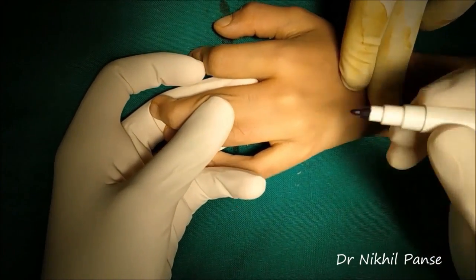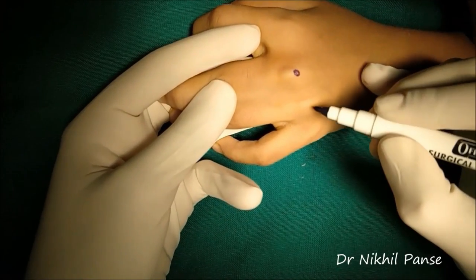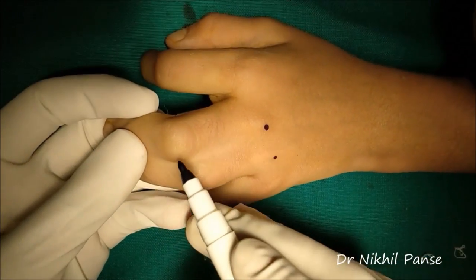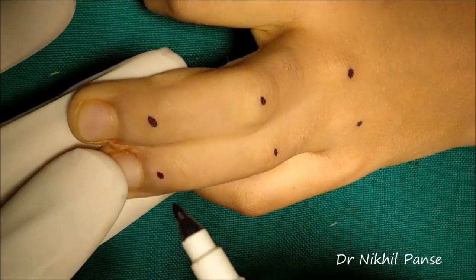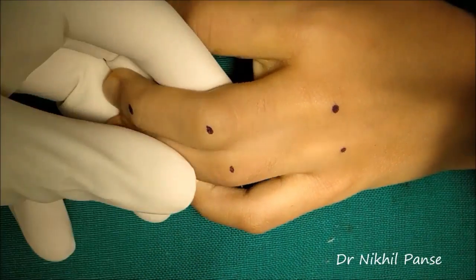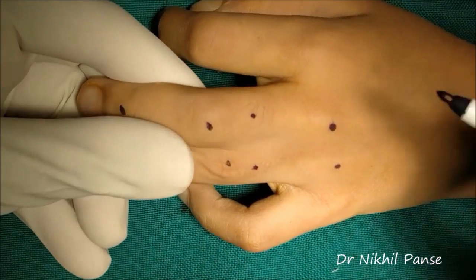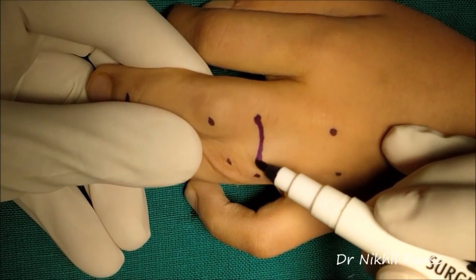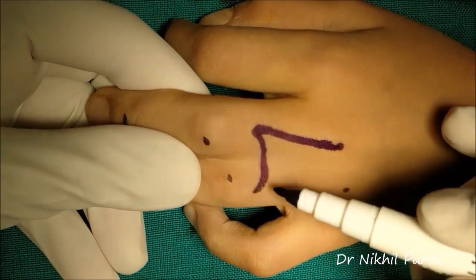Important bony landmarks are first marked — we are marking the metacarpal heads and other bony landmarks. The rectangular flap over the dorsum is designed from the metacarpal head to two-thirds the length of the proximal phalanx. We have approximately marked the two-thirds length of the proximal phalanx, and this is the rectangular flap which is being marked.